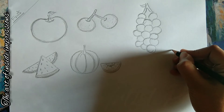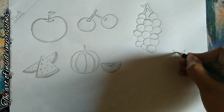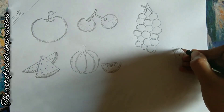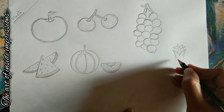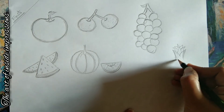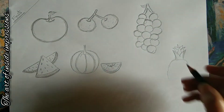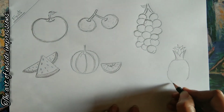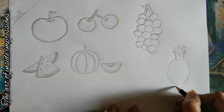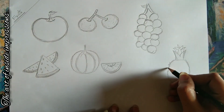Our next fruit is pineapple. Every pineapple is different in shape, so draw it according to your wish. Pineapples have a bunch of leaves at the top, so first draw the leaves and then start with the fruit body, which is an oval shape covered with a few thorns. Don't be in a hurry — enjoy the process and the outline. Always draw with passion; that will give you a better output. It also has a few leaves at the bottom.